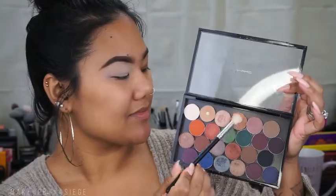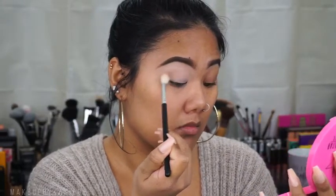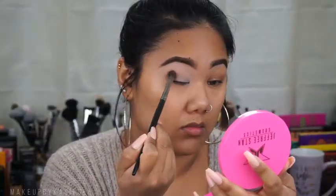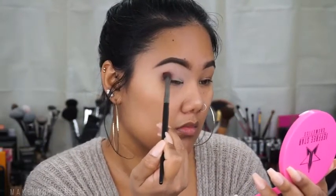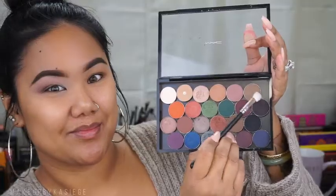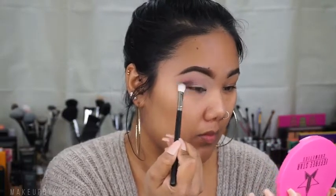Then I'm going to go into my MAC palette and take the color Texture as my transition shade so that the rest of my shadows blend easier. Then I'm going to go in with Deep Damson and pop that into my crease, really building that color up and focusing on the outer corner. Then I'm going to go in with Shadowy Lady and deepen that up further.